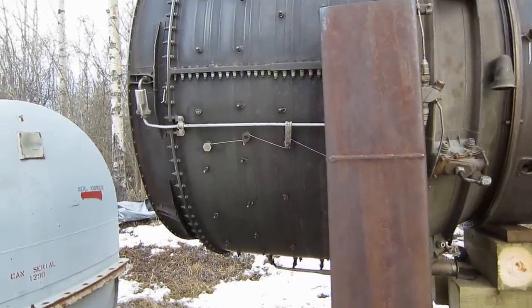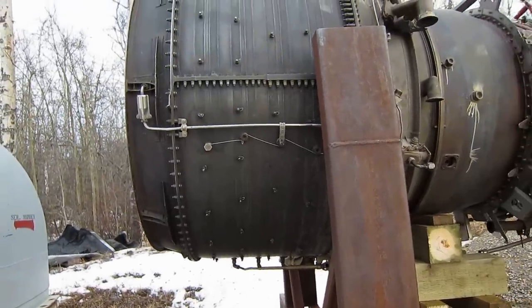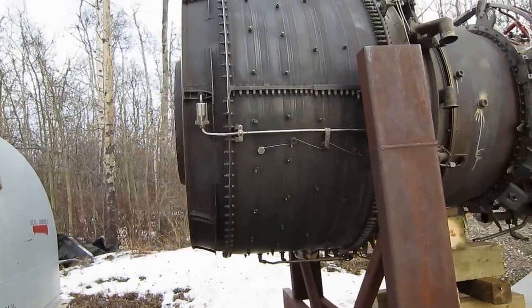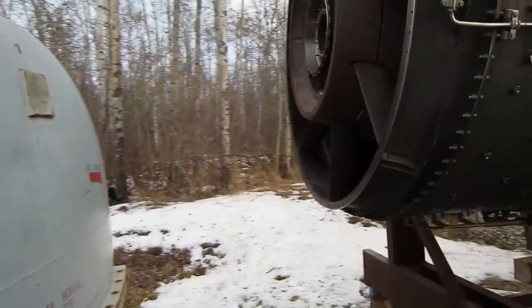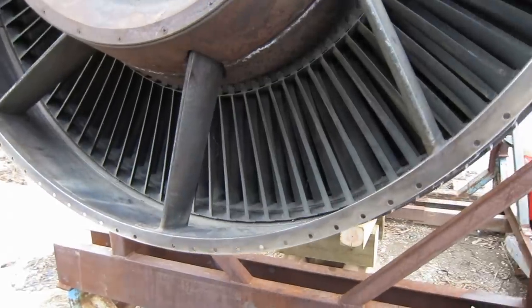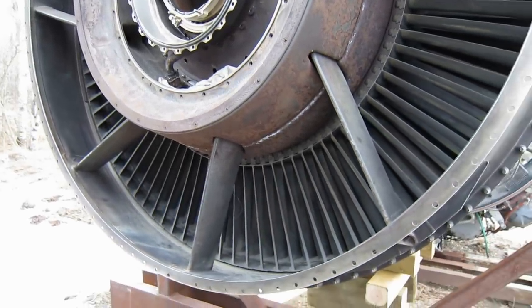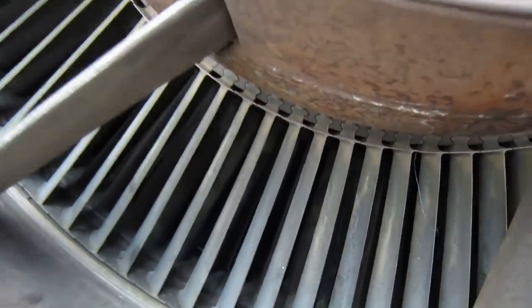This is the LP turbine case. It's very similar to the power turbine cases of the LM2500, but this has five stages, not six. This is the back of the turbine rear frame and there's the last stage of the turbine — let's get in here and turn it for you.